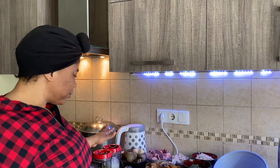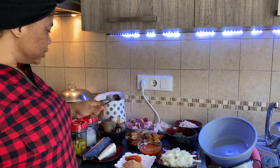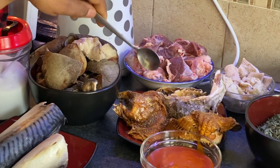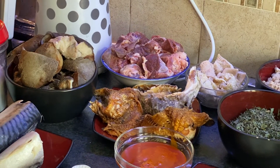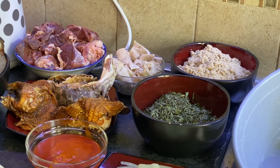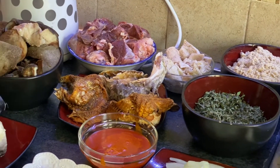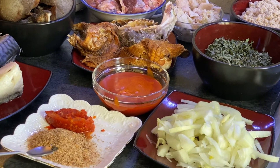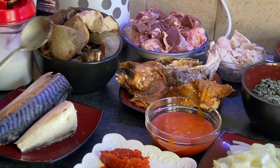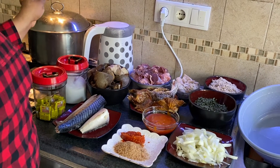So let's get started. These are the things I will be using to prepare the egusi soup. I will be using this beef stock. This is pomo. This is dry fish and stock fish. This is shaki. This is my melon egusi. I will be using this vegetable — it is dry okazi leaf. This is sliced onion. This is crayfish. This is blended pepper. This is my palm oil. And this is my tilapia fish — I'm going to grill it. Maggi and salt.